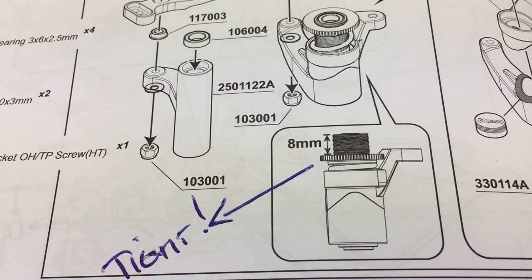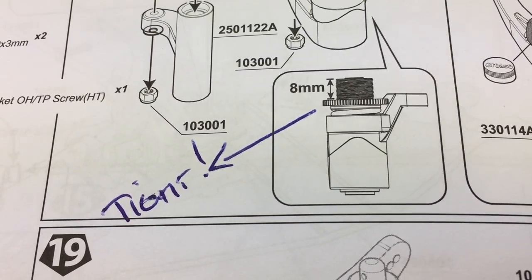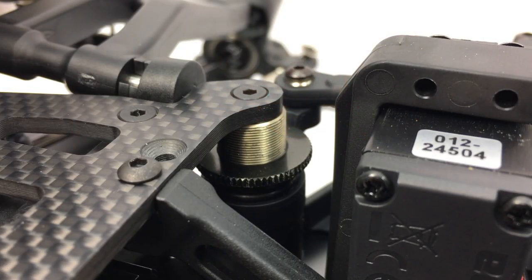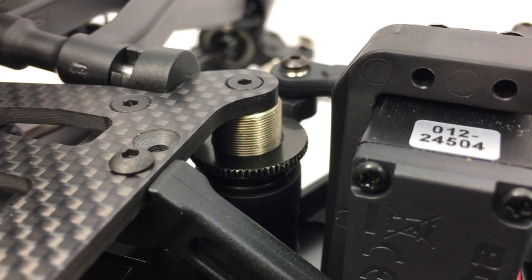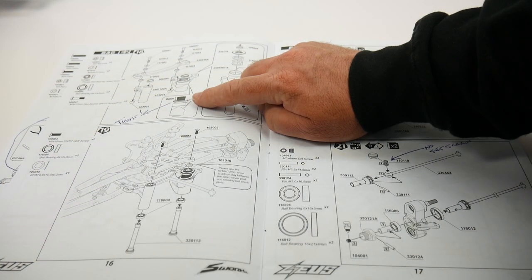Tightening that servo saver down with your fingers will completely wreck your hands. I ended up having to use vice grips to actually tighten that down, and it took a little bit of the finish off of that knurled adjuster.